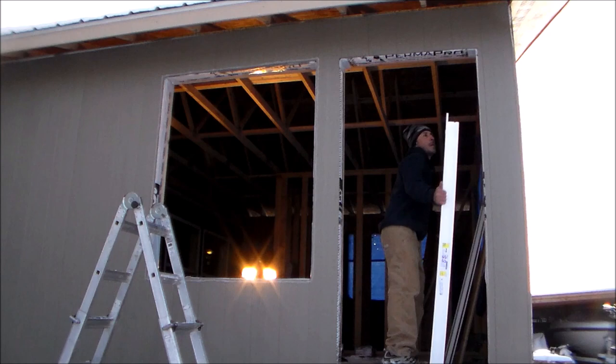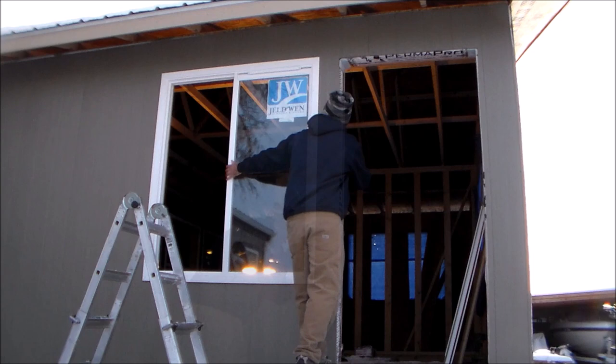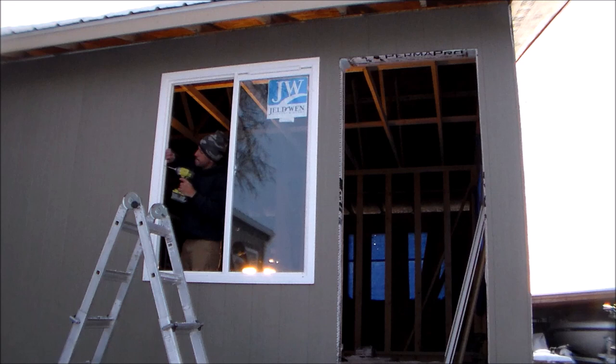Now it's time to grab the window and set it in place without making a mess with the silicone. I set it on the bottom shims first, then place it in position and line it up with the pencil marks. While placing the window, I firmly press it into the opening to ensure a strong bond with the silicone bead. Then I secure the window on the inside of the window jamb with one screw, pulling in on the window at the same time so the trim is nice and tight with the siding, being careful not to over-tighten.